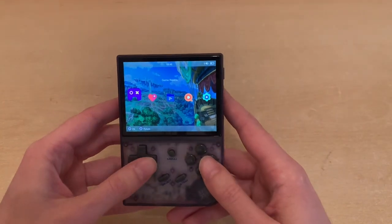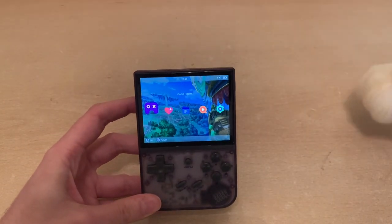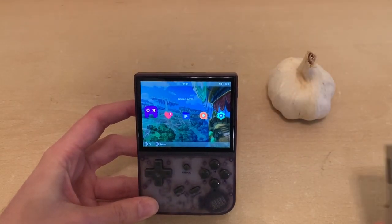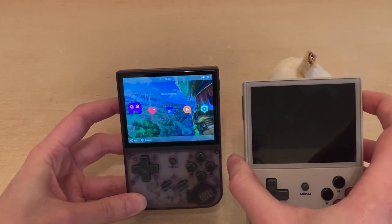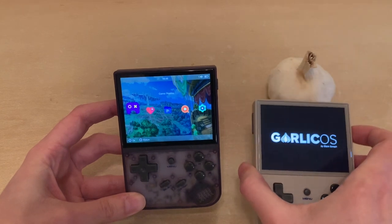This is the stock OS that comes with the system, but I'm going to show you later how you can add Garlic to your handheld for an even better experience — for those who want to go the extra mile and install Garlic OS. I'd highly recommend that.